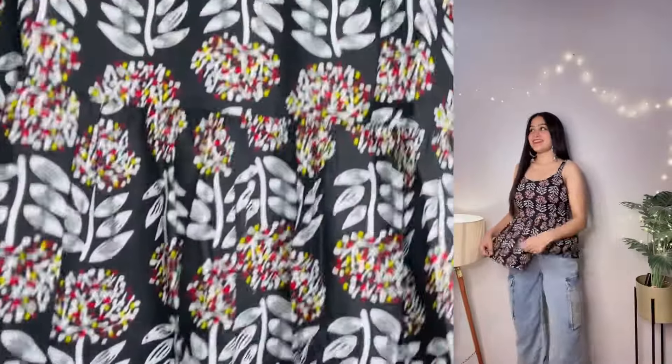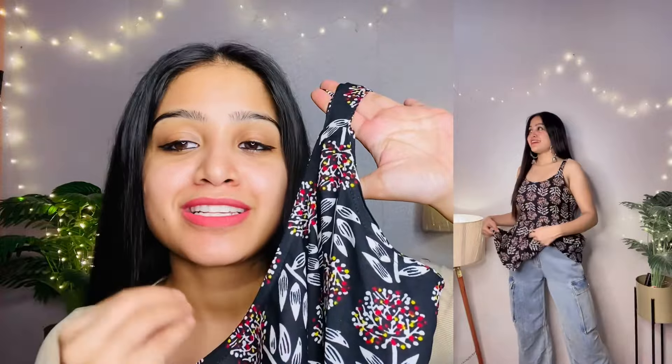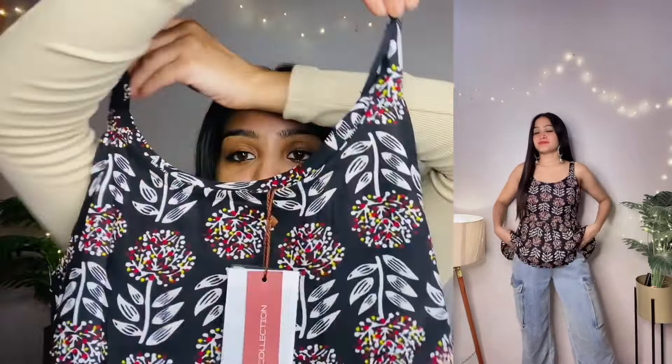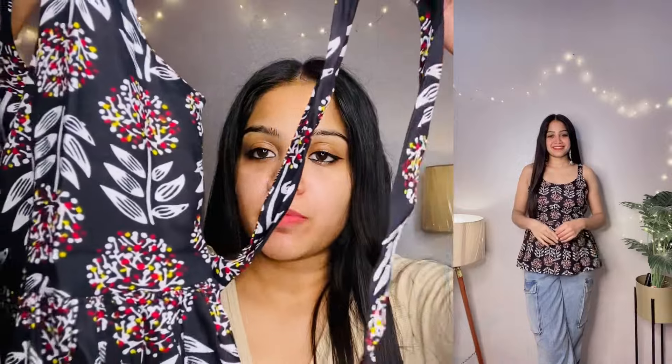It is a little loose so I may need to stitch it, but the color and print is very beautiful. I really like short kurtis. With distressed jeans it looks great. You will get straps on both sides, frills, pleats, and a strip detail — you can put it in front or back.